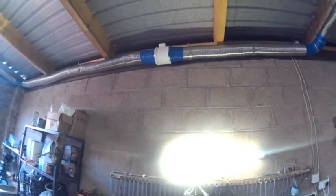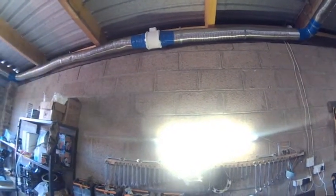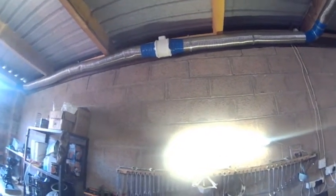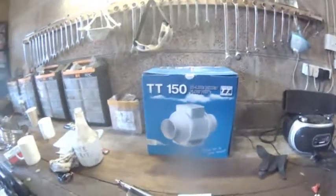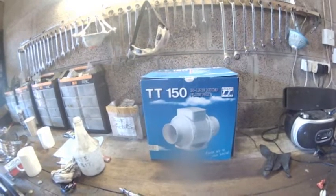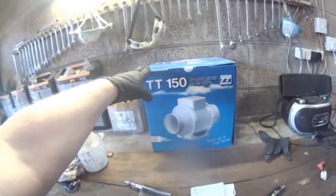Coming further along, sort of halfway along the system, we've got a 6 inch inline fan. It seems to be moving quite a bit of air through it, so it's quite adequate. This is the box it came in — I think it's called a Turbo Tube 150, and that's the 6 inch version.